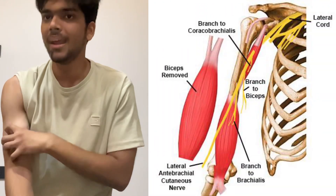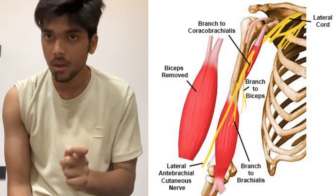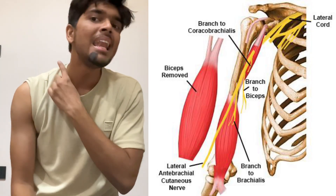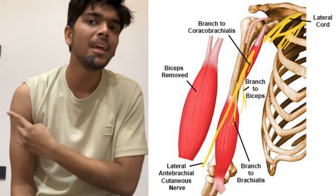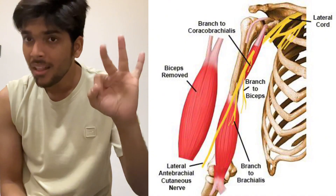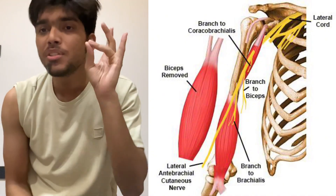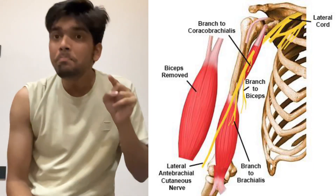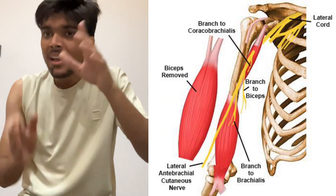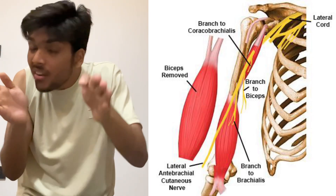The muscles of the anterior compartment of the brachium are supplied by the musculocutaneous nerve, which is a continuation of the lateral cord of the brachial plexus. The lateral cord gives three branches — LML — where M stands for the musculocutaneous nerve. The musculocutaneous nerve pierces through the coracobrachialis, then gives two branches: one to the biceps brachii and another to the brachialis muscle.